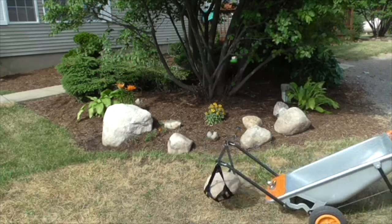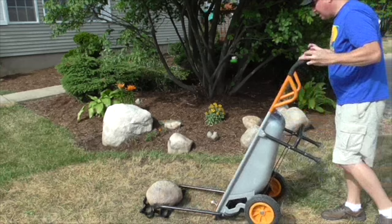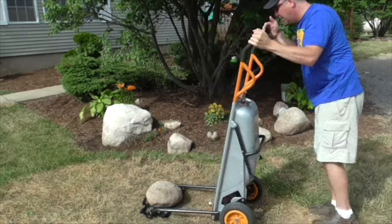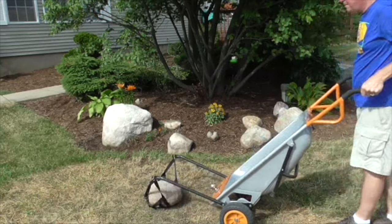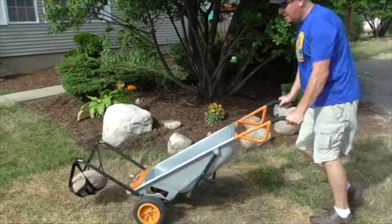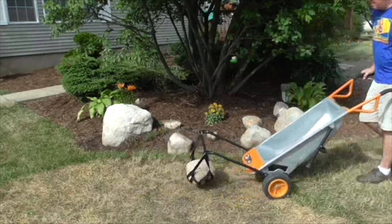Now let's see if you adjust the tires, the wheels on this. I'm not sure what position they recommend, but I think it's easier like that — it'll get it off the ground a little higher. And it's really quite effortless to move that.